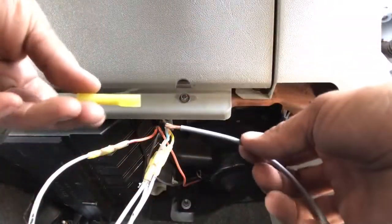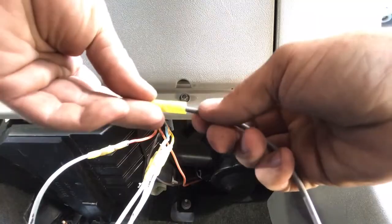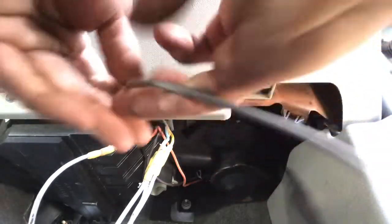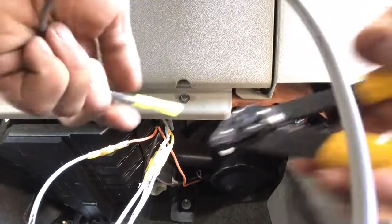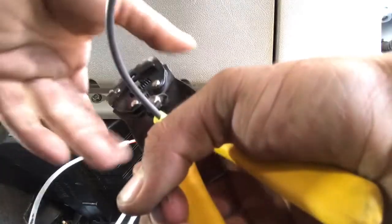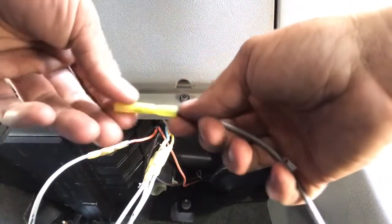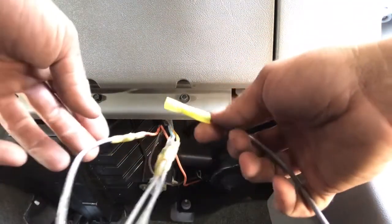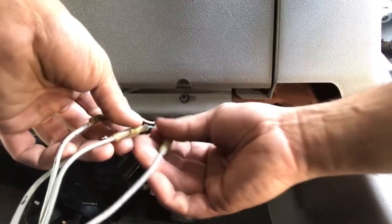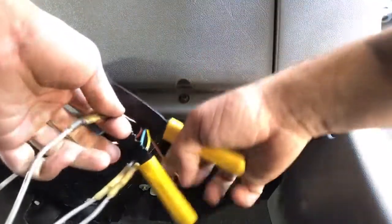Dorman actually supplies some nice butt connectors with the new connector. They do have heat shrink over them, and when you use the heat shrink, the adhesive actually melts to the wire itself creating a tight connection. This is not necessarily the best type of connector to use — soldering is always probably the best method. If you feel like you're a pretty good solder guy and can get the job done, I really suggest using that method. I'm simply not really good at soldering, so I'm going to use what's supplied. I'm going to be replacing the A terminal first, which is tan, and then move to the B terminal, which is blue.